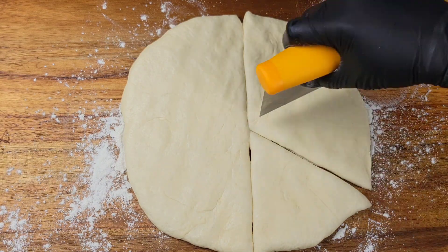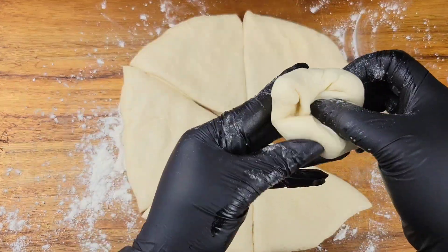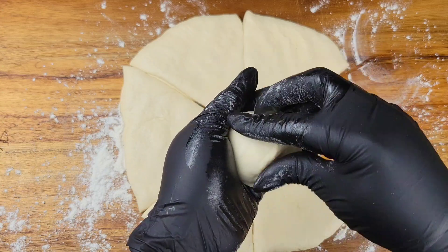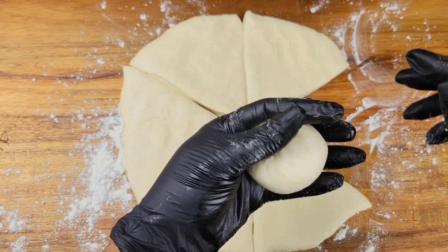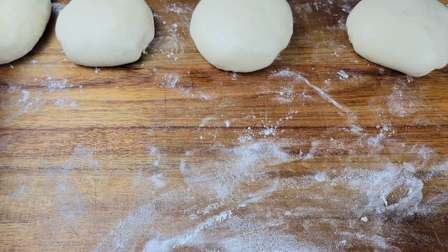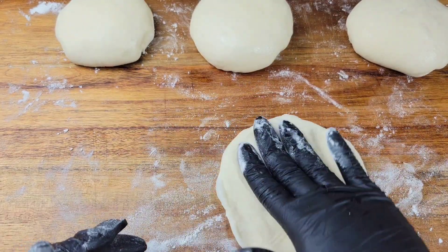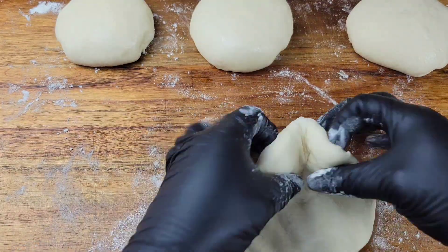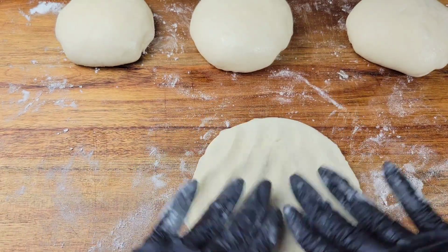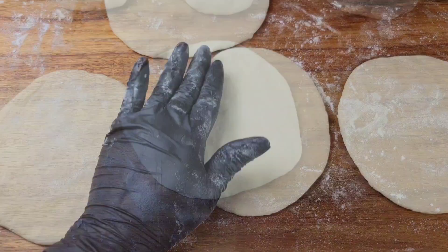For those of you who haven't seen the bakes video yet, all I'm going to be doing is rolling these into balls, then letting them rest again so they can be easy to flatten, because each of these is going to be a bake. After they've rested and they're nice and soft, I just flatten them into circles, and this is what we're going to fry up in the oil. Your bakes could be whatever shape you want.